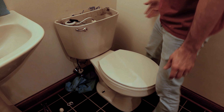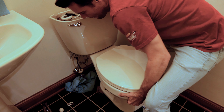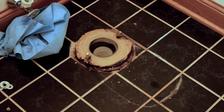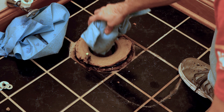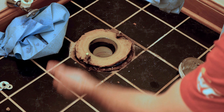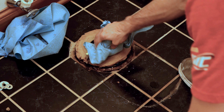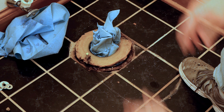Once you're ready, lift the toilet straight out. Now that you have the toilet removed, stuff some towels or rags into the drain opening to keep sewer gases from coming out and to prevent anything from falling down the drain. Just plug that up like that, and then you're done with removing the toilet.